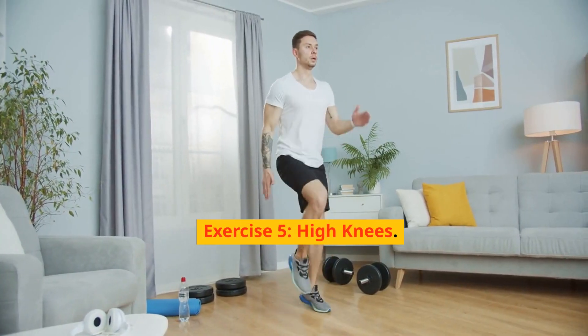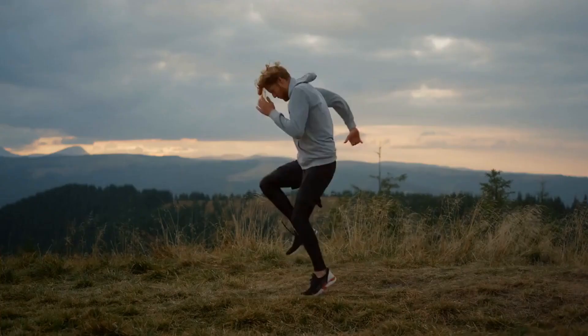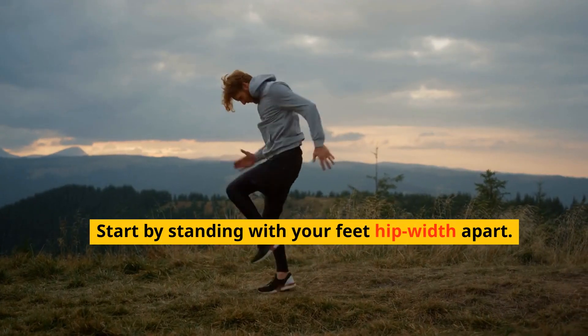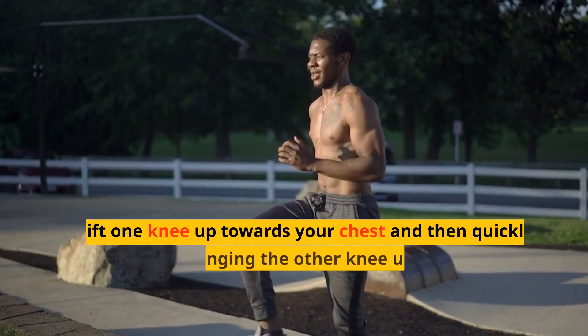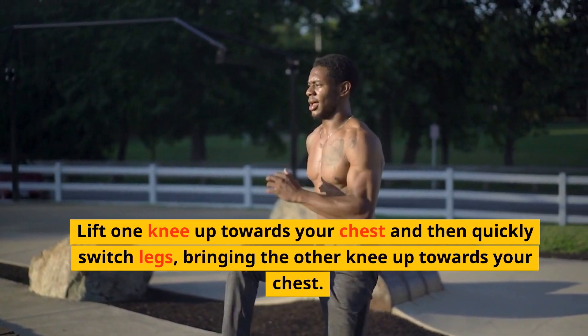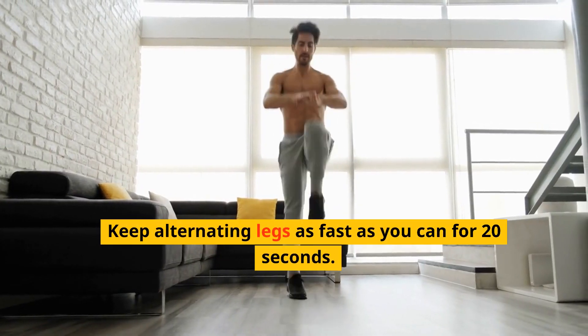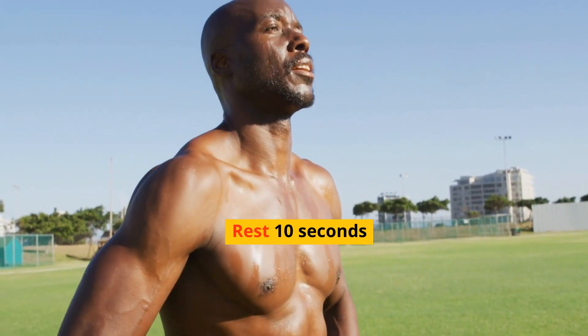Exercise 5: High Knees. Our final exercise is High Knees. Start by standing with your feet hip-width apart. Lift one knee up towards your chest and then quickly switch legs, bringing the other knee up towards your chest. Keep alternating legs as fast as you can for 20 seconds. Rest 10 seconds.